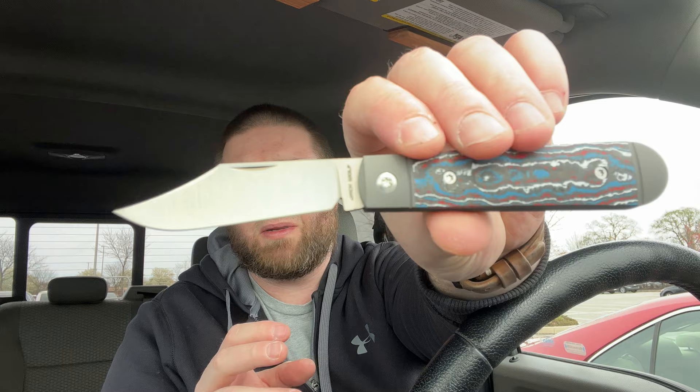I could also get one in copper since I have the Little Bro in copper, but the Little Bro is going to come out so I don't know. The walk and talk's money, the ergo's money — just another home run. That spring is fantastic. So let's open up this one — it's from the James Brand.